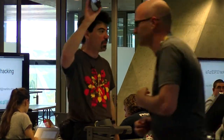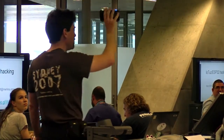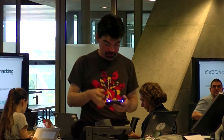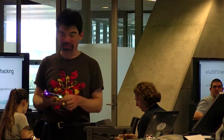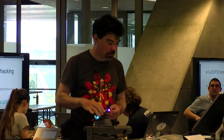So who was here last year and has one of these? A few. You might remember that the hardware was all ready, the software still had to be written, and there was definitely a lot of things to do. So that's what this small talk is about.